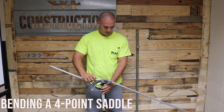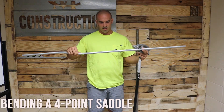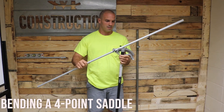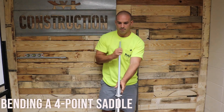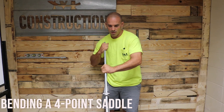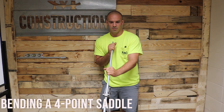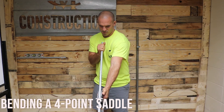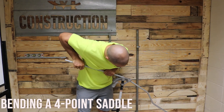Now we're going to take the bender, we're going to face the opposite direction and find our next mark. You're going to use the notch again, line it up on the notch. Look down that pipe and make sure your mark is on the notch, then roll it over. You want to get those offsets in line because you don't want a dog leg — it should look straight. Check it one more time, and then you're going to bend another 30.